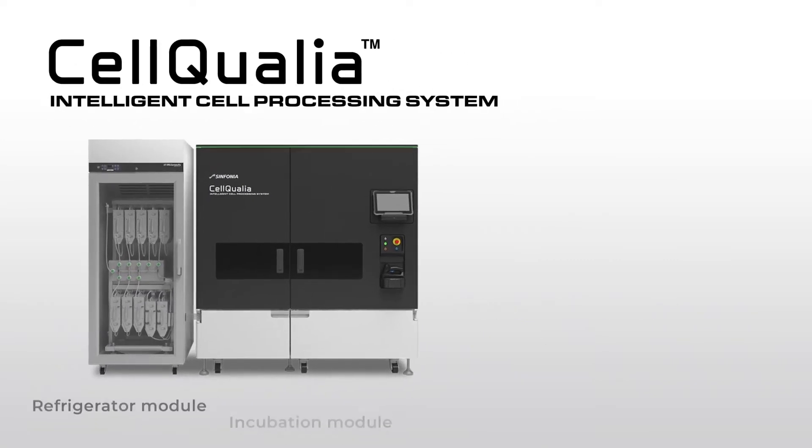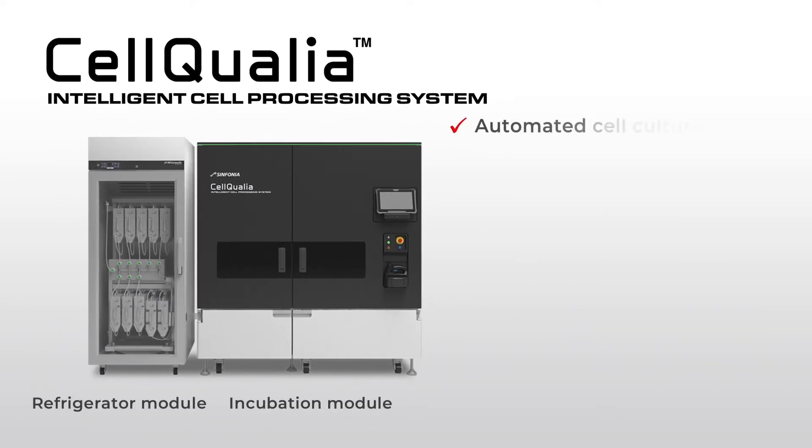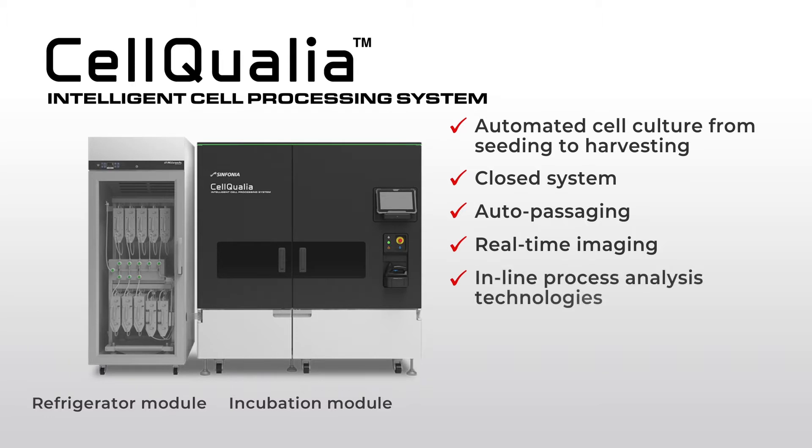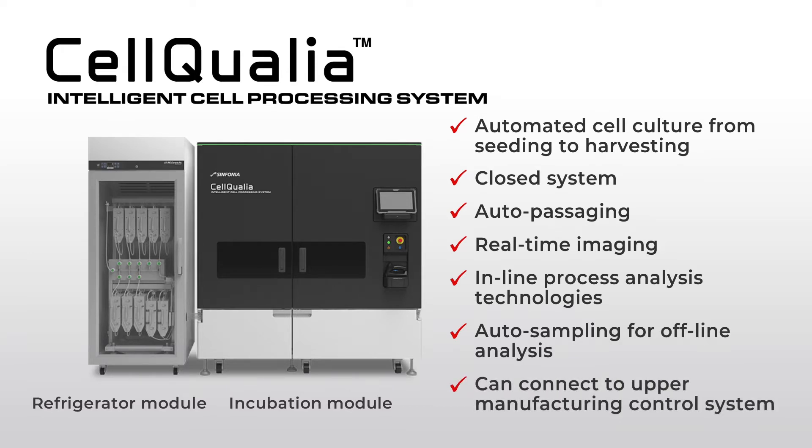The features of this instrument are: automation of cell culture from seeding to harvesting, closed system for aseptic operation, capability of auto-passaging, real-time imaging, in-line process analysis technologies, auto-sampling for offline analysis, and it can be connected to an upper manufacturing control system.